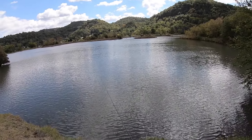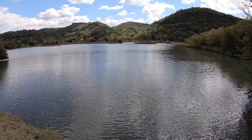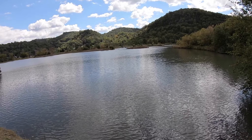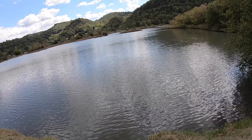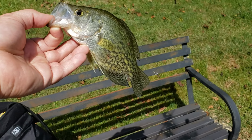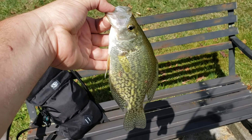Once again we got that nice breeze coming through, got some good cloud coverage, a little bit of rippling on the water — good conditions, prime conditions. We should see a fish with this cast, I would think. There we go, we got a hit! What did I tell you boys and girls? Caught this one right when the camera rolled — another nice crappie, little bit bigger than my palm, hook right in the lip.